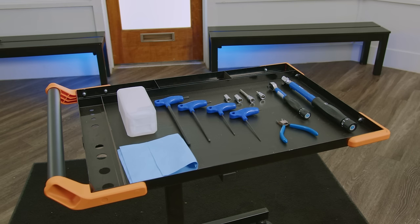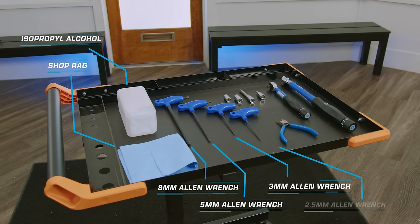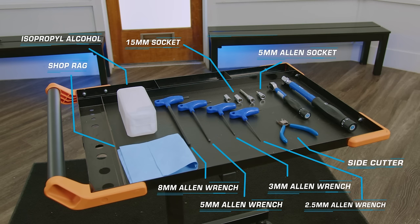First, we're going to need a few tools. You'll need isopropyl alcohol, a clean rag, an 8mm Allen wrench, a 5mm Allen wrench, a 3mm Allen wrench, a 2.5mm Allen wrench, a set of side cutters, a 15mm socket, and a 5mm socket.